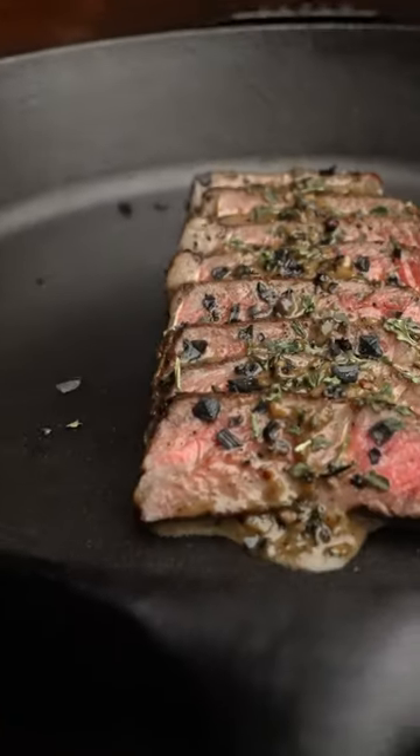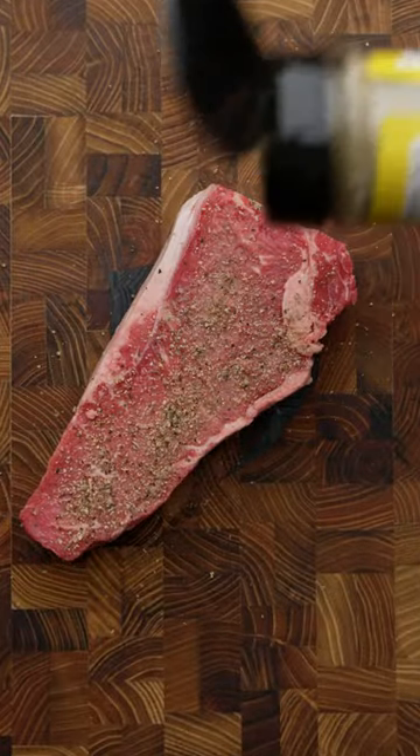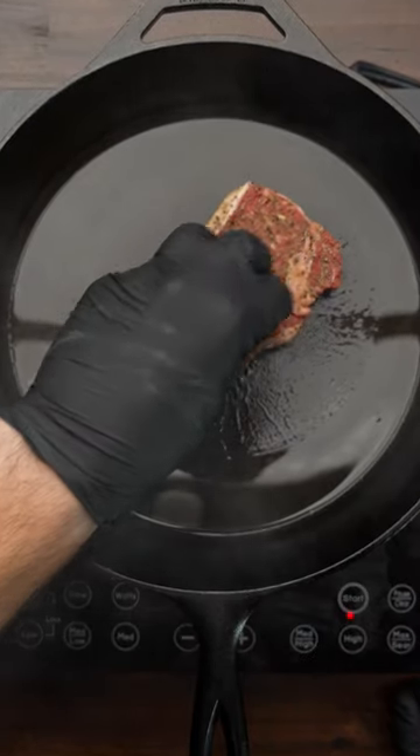I'm going to show you two very important things to get the most flavorful steak using cast iron. I'm going to start by seasoning the steak with the Fireside Garlic and Herb Sear Blend by Lodge Cast Iron. The reason it's my go-to is it's actually designed for cooking in cast iron, which means big heat and big flavor.